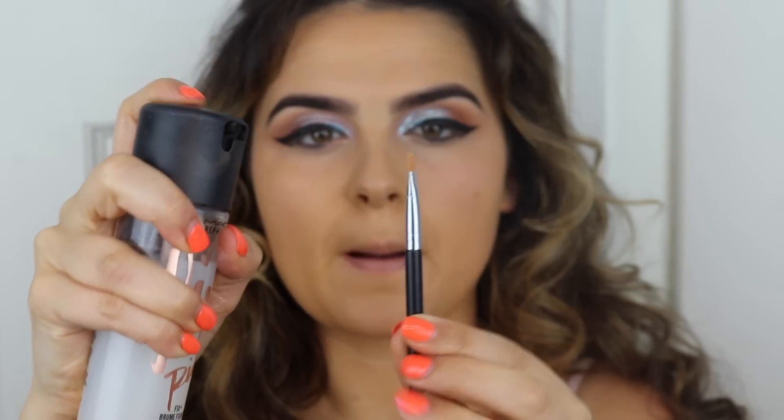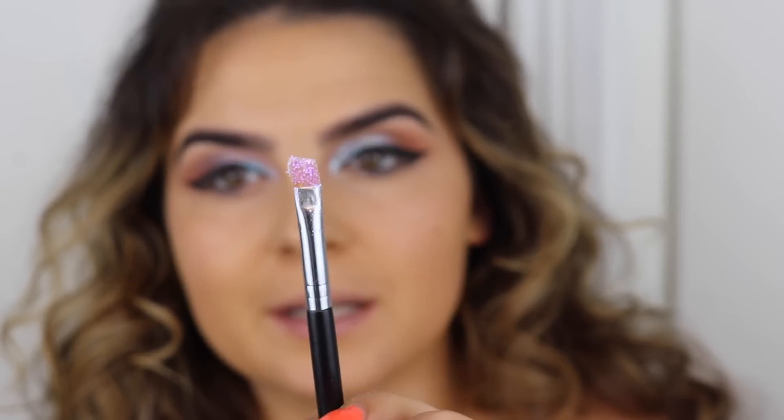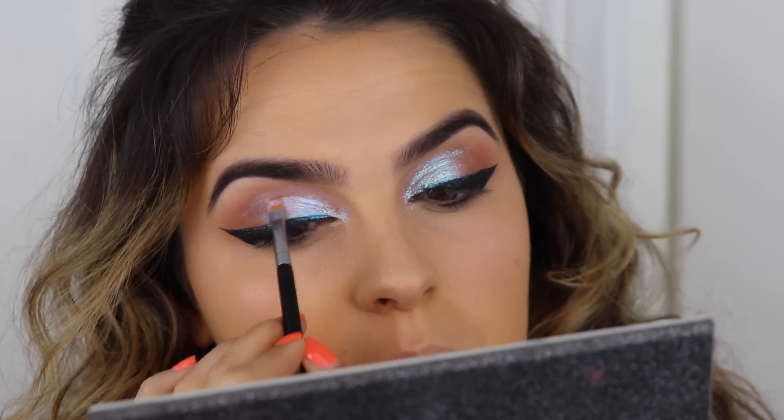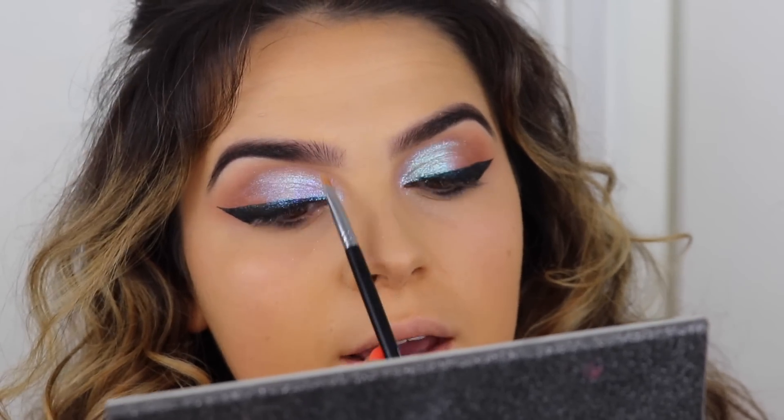I'm going to spray the P410 brush from Powder and Pout with some Fix Plus, dip that into the glitter, and then I'm literally just going to press this on top. It just really makes it stand out a little bit more. I'm going to have to go over that liner one more time.